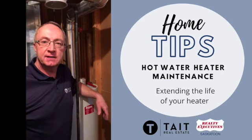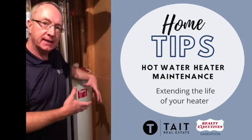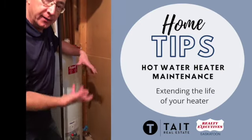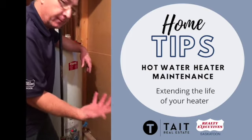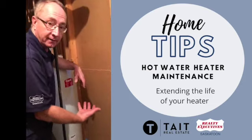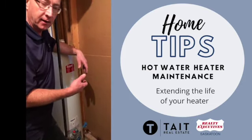Hey everybody, it's Ross here from Tate Real Estate. We're going to talk about hot water heaters again and trying to extend the life of your hot water heater. Hot water heaters, especially natural gas ones, are heated from the bottom — basically a heating gas element underneath the tank. And there's a lot of calcium buildup that takes place in there.